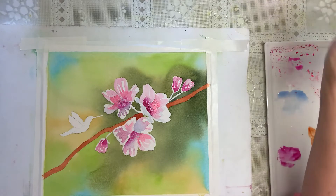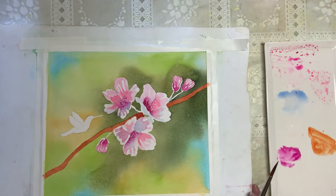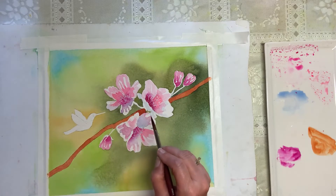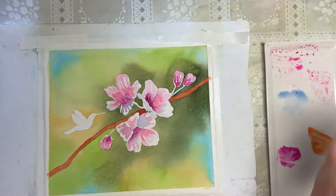Now we're going to go to our green — but that's too wet right now so we'll go to the hummingbird next. We're still not done with the flowers; when they're completely dry we'll be removing the stamen masking and adding some yellow in there and popping some real fun colors. But for now let's go to our hummingbird.